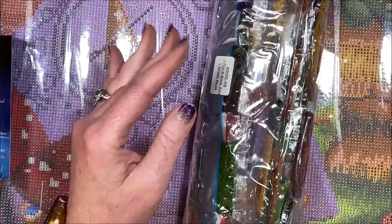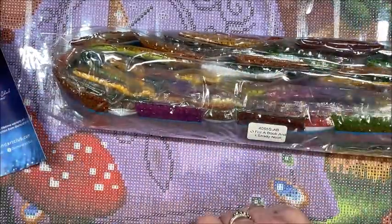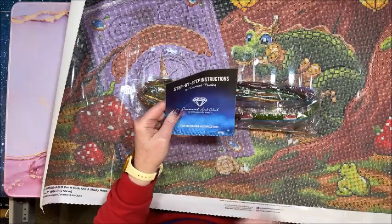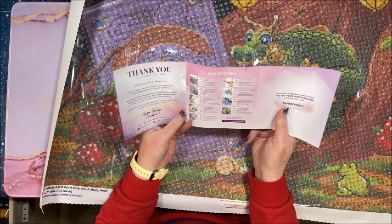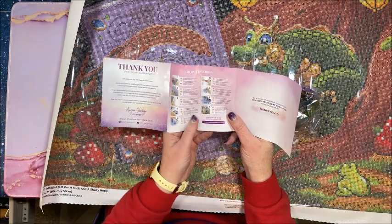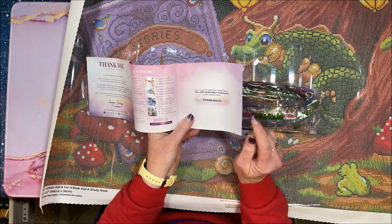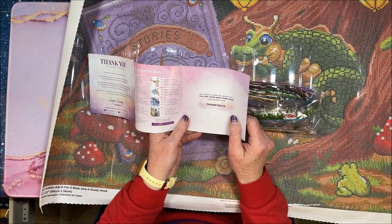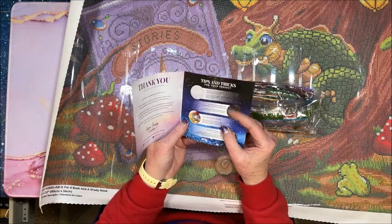I just love that they have these. Look at all the drills — this is an overly huge diamond painting for Diamond Art Club. Here is your instruction sheet that they always include, especially useful if you are new to diamond painting. We have a thank you for your purchase and step-by-step instructions. Here is a 10% off coupon for your next purchase — there are coupon codes everywhere. If you are new to Diamond Art Club I do have a code down below in the description for 15% off.